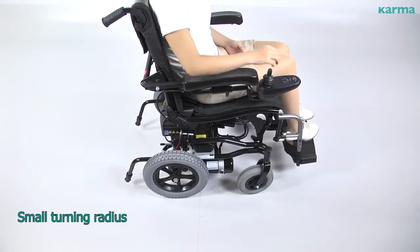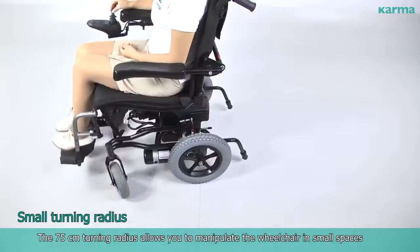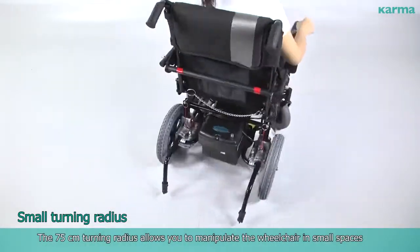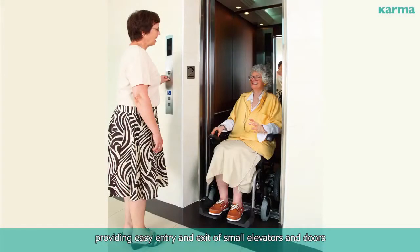The 75-centimeter turning radius allows you to manipulate the wheelchair in small spaces, providing easy entry and exit of small elevators and doors, making indoor activity effortless.